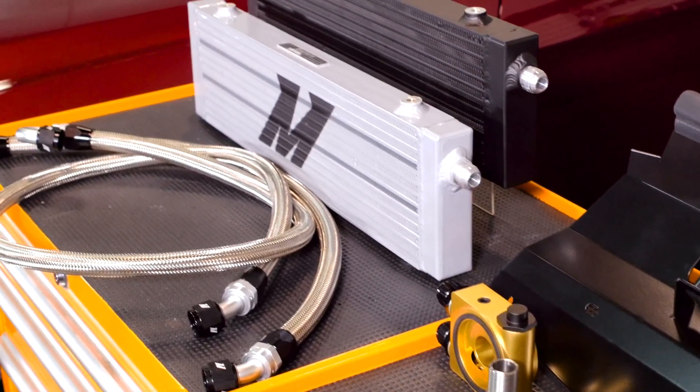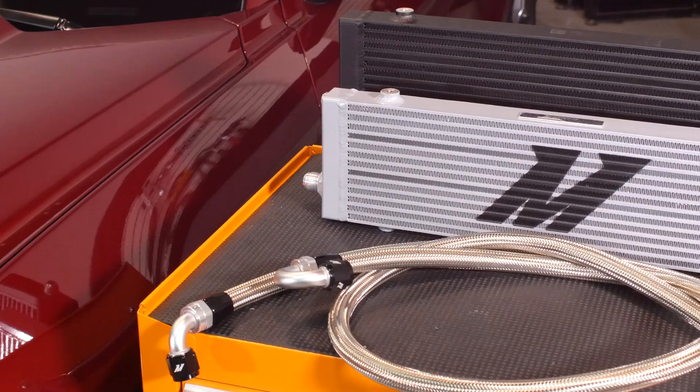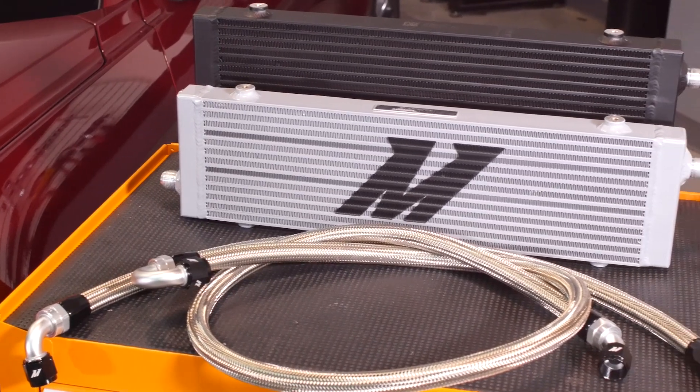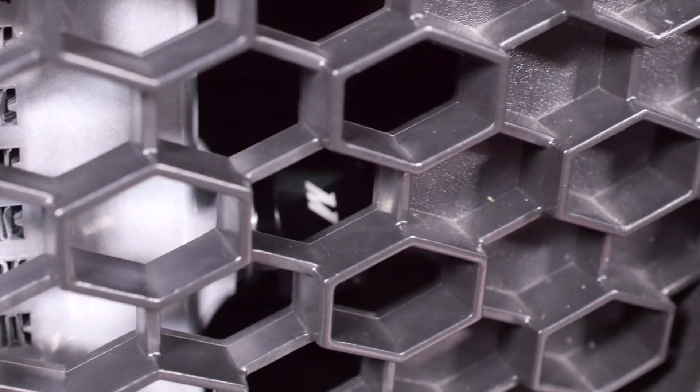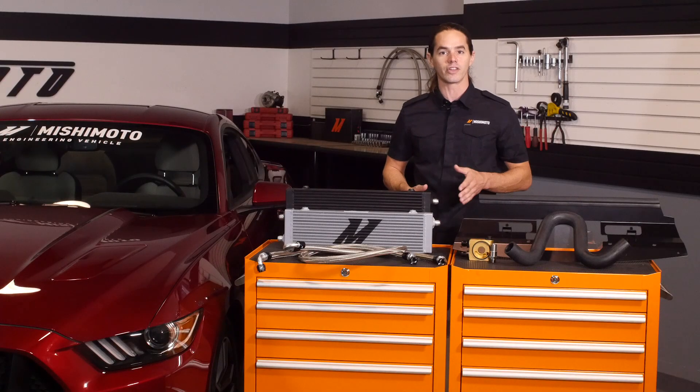This Mishimoto oil cooler is a direct fit for your 2015-plus Ford Mustang GT and comes with prefabricated stainless steel braided oil lines to ensure proper fitment. The durable AN fittings are already clocked and firmly attached to the lines, which really takes the guesswork out of routing them during installation.